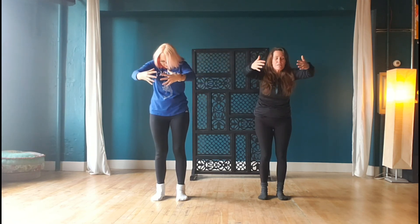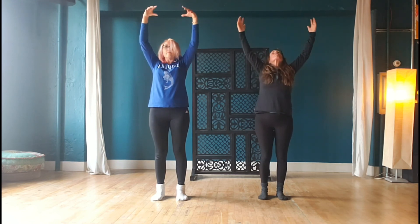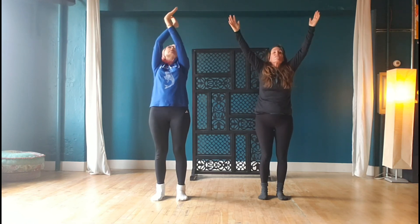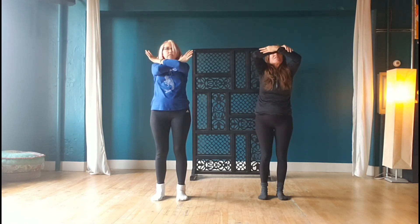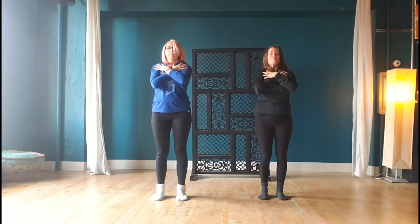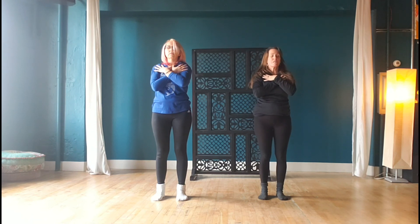Arms up overhead — full surrender to the divine, to the higher power. Crossing the arms, drawing the hands down to the lung points right below the shoulders. Three breaths, the sound of letting go. That final release: holding on and letting go at the same time.